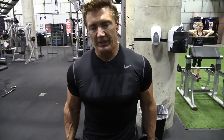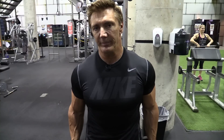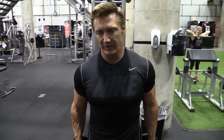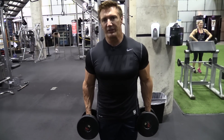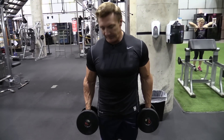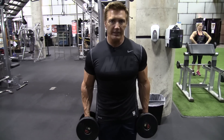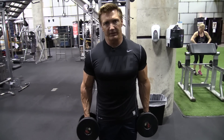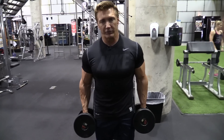I usually finish off my bicep workout with alternate dumbbell curls. This is a great exercise not only for the forearms, but the lower bicep and the brachialis muscle, which lies between the bicep and the tricep — very noticeable on any back double bicep poses. I like to bring the dumbbell across my body, going from the right side to the left shoulder and then from the left side to the right shoulder, alternating them.